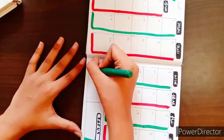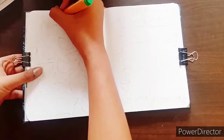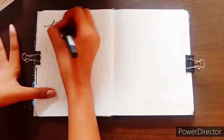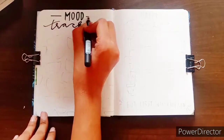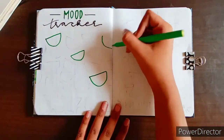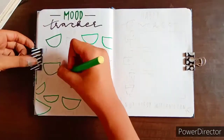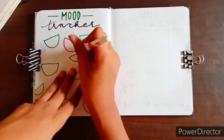Then comes my mood tracker and habit tracker. I invented my own habit tracker this time — it was an innovation I tried. I made these little watermelon doodles in which I write the dates. Since June has 30 days, 15 dates went on the green part and 15 watermelon doodles went on the red part.